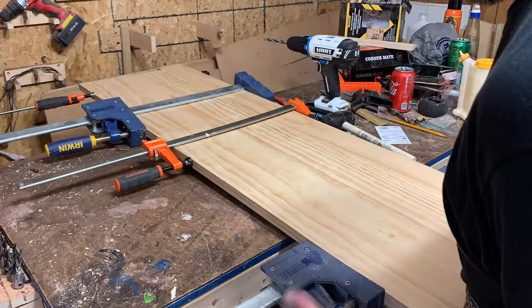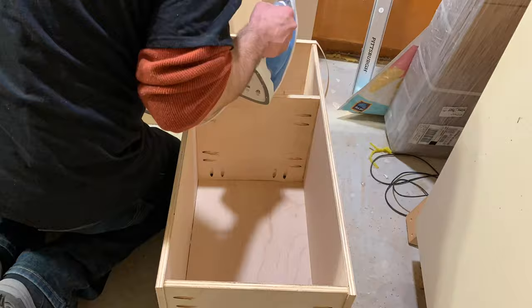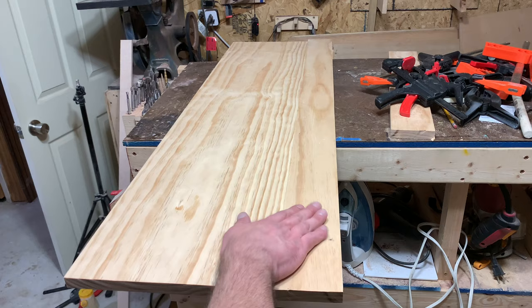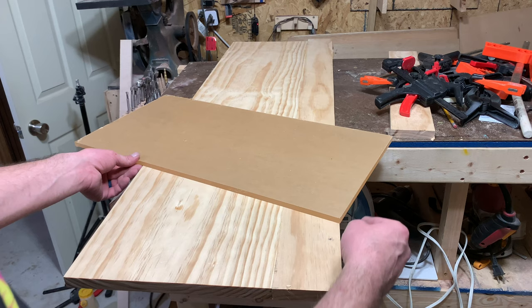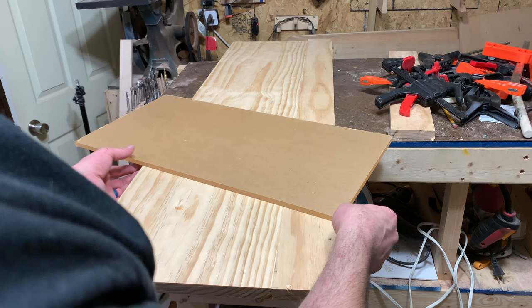We got the top all glued up. While we're waiting for this to dry I think we're gonna move on to edge banding. So this is all glued up, card scraped it to get most of the glue off. Next we need to inlay this acrylic — we want it to go at an angle and we're going to alcohol ink the back so we can get some cool effects and add some pop to it. I just need to figure out what angle to do it at. I think that's probably pretty good.